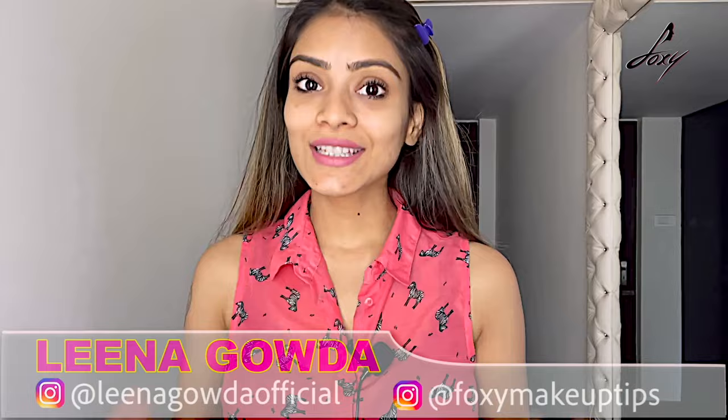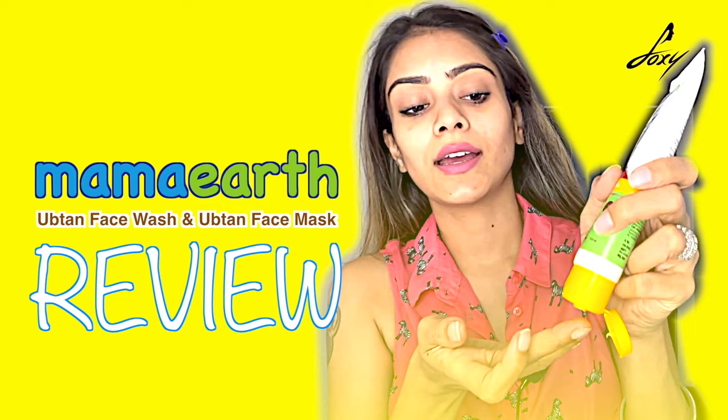Hey guys, welcome back! In today's video I'm going to tell you everything about ubtan and why it's good for your skin, and two products which are really good for your skin which have ubtan in them. So let's start.